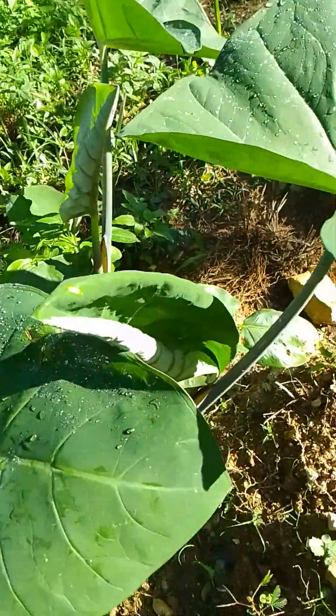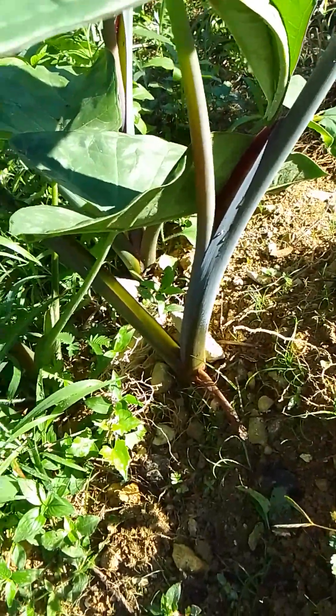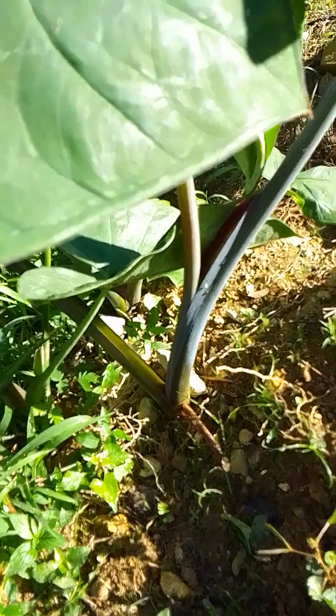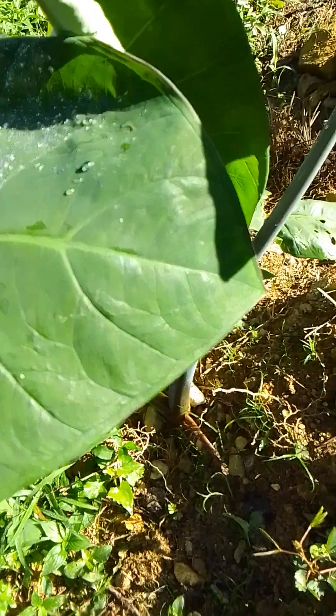This by the way is called a coco tree. The food grows underneath the ground. It's a very tough food, like a yam, but it's not a yam or a potato. It's a very hard food, has its own flavor. People love it here in the Caribbean.